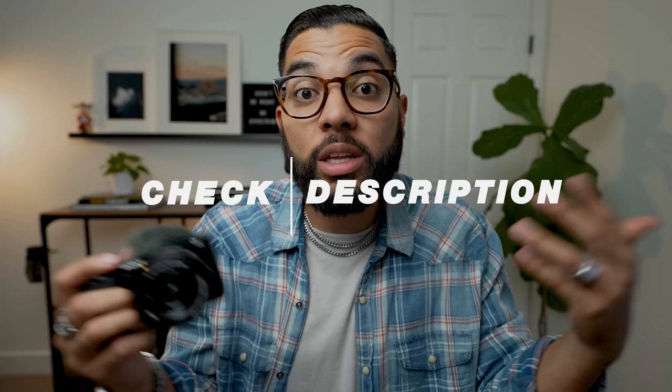Hey, what's up? It's Omar El-Takori with Think Media, and I'm so pumped to get into all these accessories. But if you do own the Sony ZV-E10, I just want to let you know that we have a playlist on our channel, all dedicated to this camera, that we are constantly updating. So make sure to check out that playlist down in the description below, as well as subscribe if you own the Sony ZV-E10 and plan on using it to grow your YouTube channel.